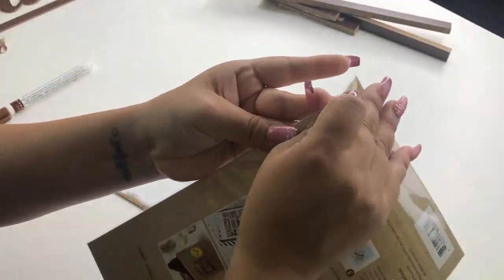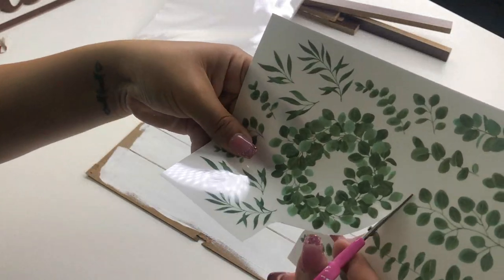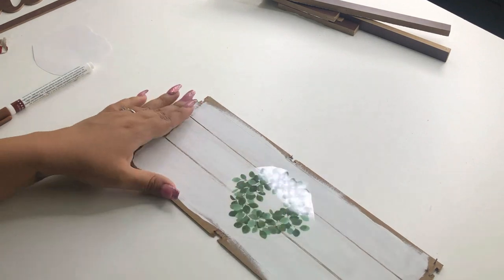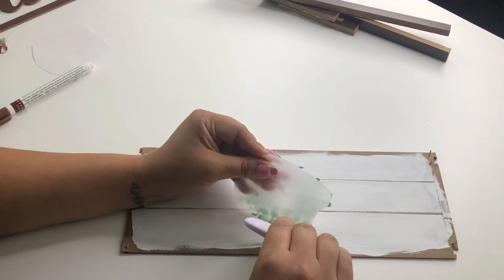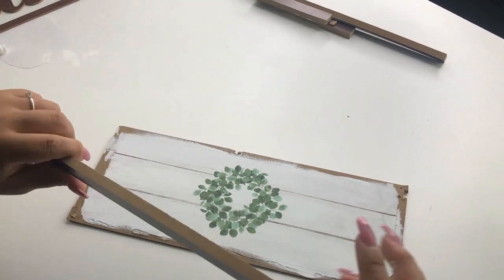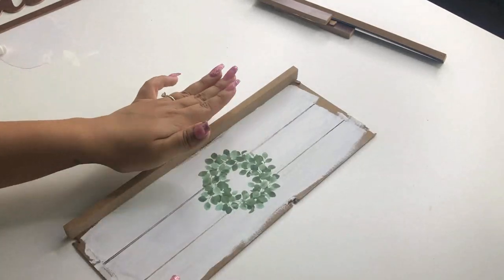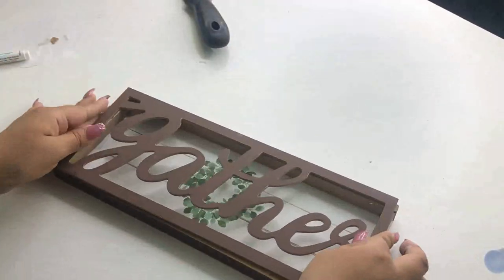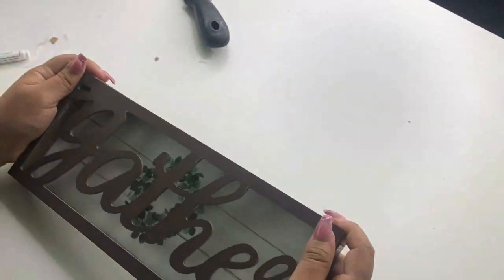The next thing I'll be using is these Dollar Tree rub-on transfer stickers — they are beautiful, I absolutely love these. I'm going to use the wreath design and add it in the center of my sign. Then I'm going to add all the sides back using hot glue. And look how beautiful this looks! I think this gather sign looks so much better — let me know down in the comments what you guys think.